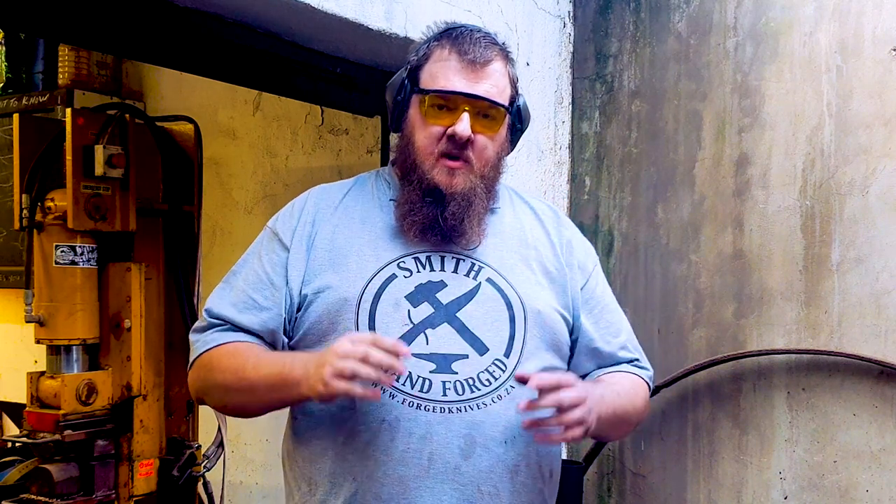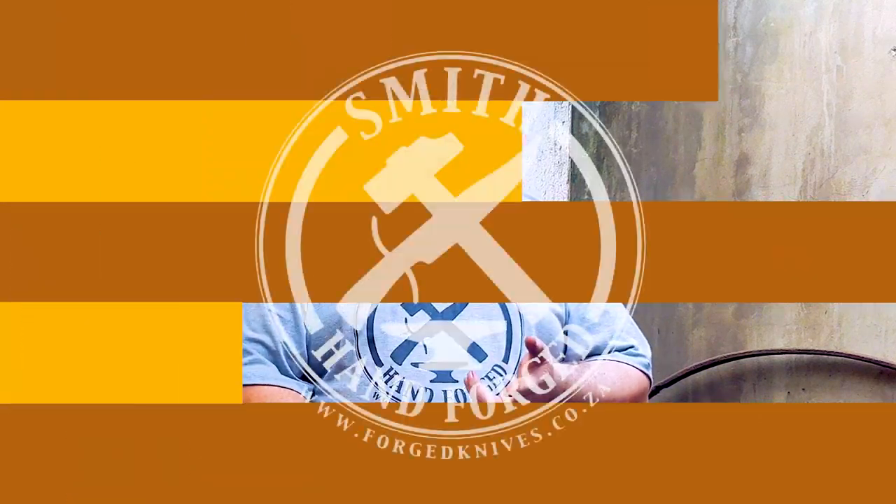G'day Bladesmiths. Welcome to Forging Fundamentals Part 1. Today we're going to be covering how to put a point or a tip on your raw billet, how to forge a choil or a heel on the knife, and how to forge out the bevel.